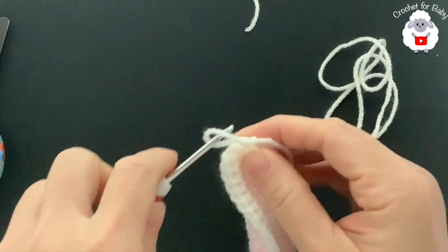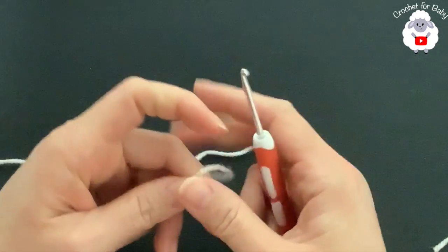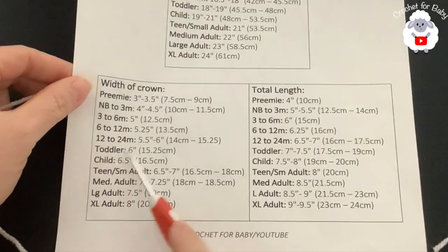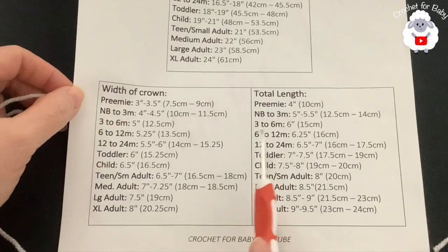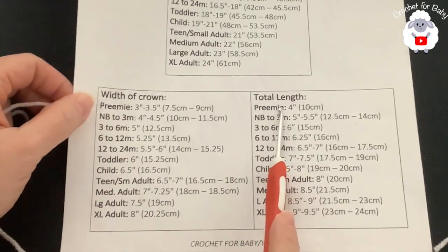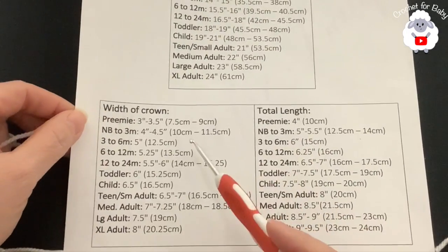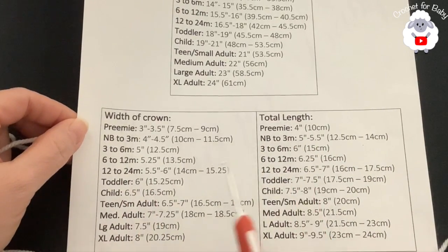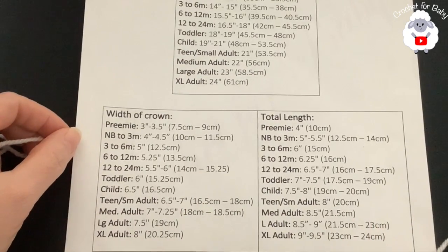To begin the hat I'll be using the same three millimeter hook and DK weight yarn. You can make your hat for any size and age using any yarn weight and hook size. We're making this hat based on standard size measurements, and the two measurements we need are the width of the crown and the total length — we don't need the head circumference because we're making this hat from the crown down. Take a screenshot of these measurements if you'd like.